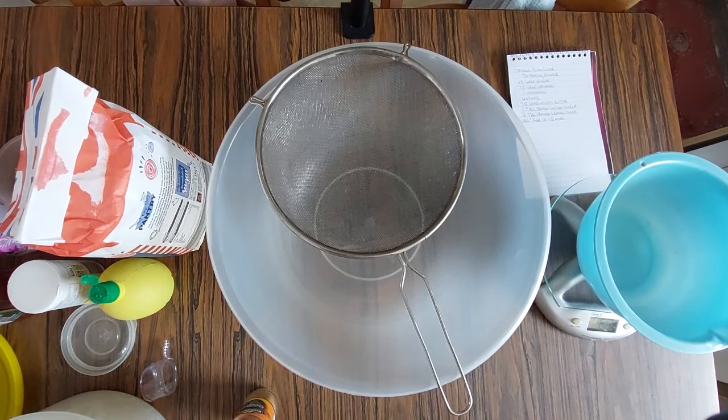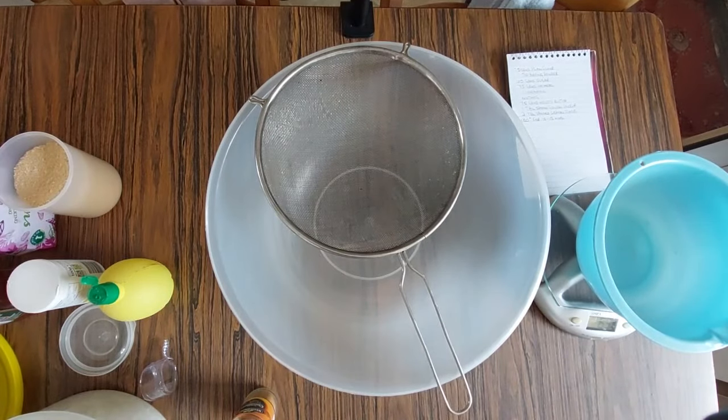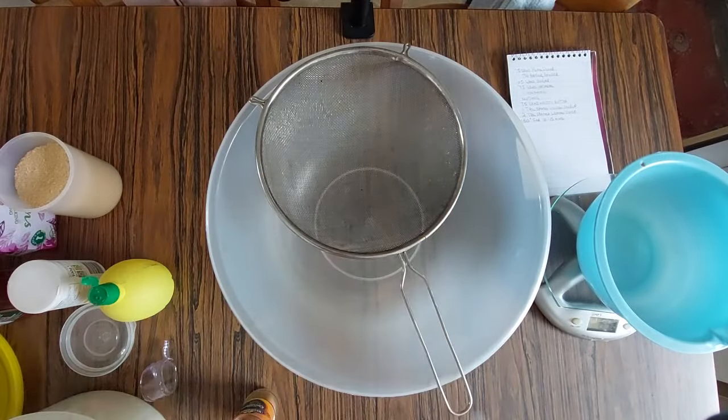I'm going to make a little video of how to make some oatmeal biscuits — that's what we call them in the UK — but in other countries like the United States and Canada they call them cookies. I'm going by what I call them in my country. I'm starting off with plain flour — I want 75 grams.